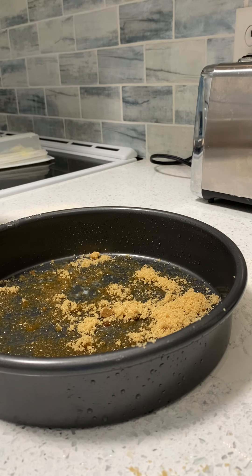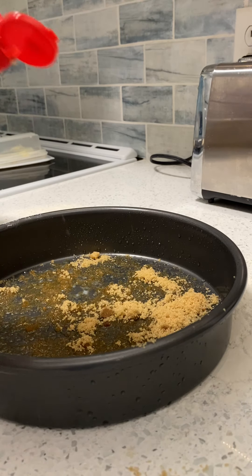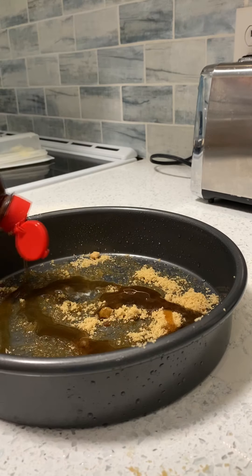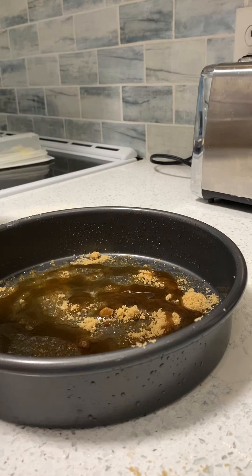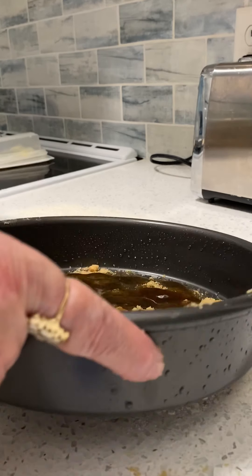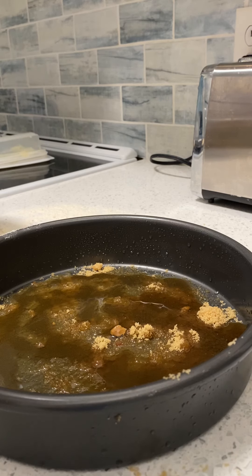Now take some table syrup and put some on top. It's going to look about like that. Doesn't matter if it's not all the way around — it'll spread around as it bakes.